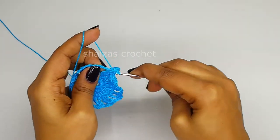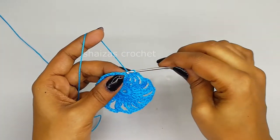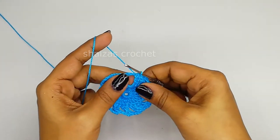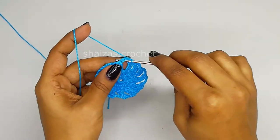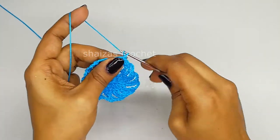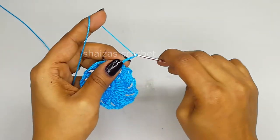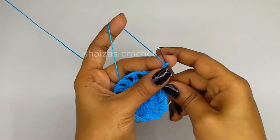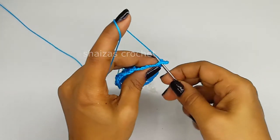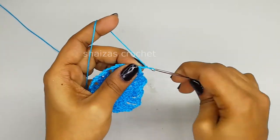3, 4 - into the 4th chain. That's the end of this row. Now let's do the slip stitch into the next triple crochet and then into the next space. Inside this we will make 1 single crochet. Chain 5: 1, 2, 3, 4, 5, and then into the first triple crochet's chain we will make 1 single crochet.